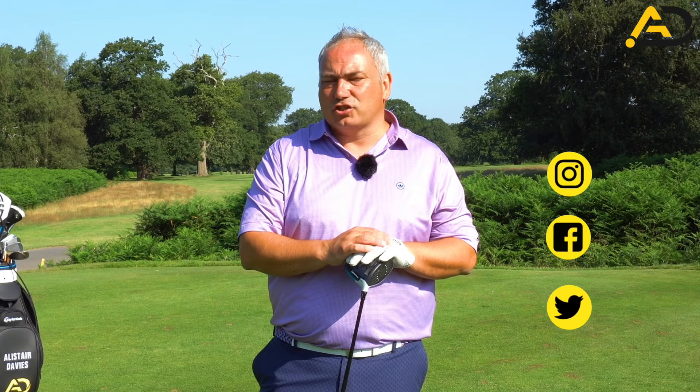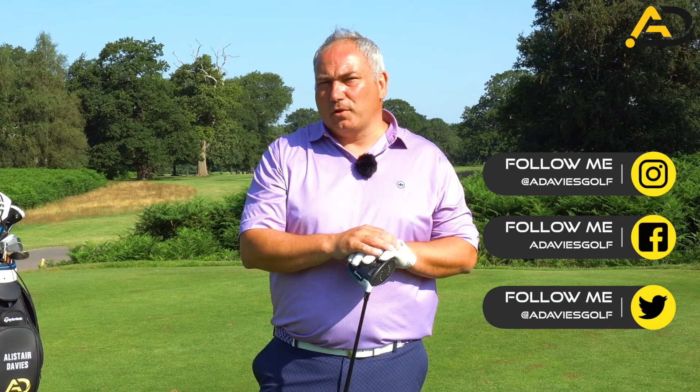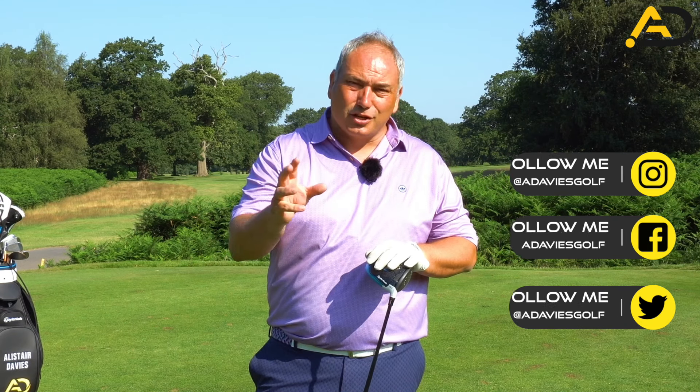Today's video is about the driver - how we can hit it further without going faster. We want to hit the ball further without going faster. If you watch the Open this week on television, you'll notice how beautifully balanced most of these guys swing it, and yet they hit it absolutely miles. What we're looking for is efficiency with the driver.